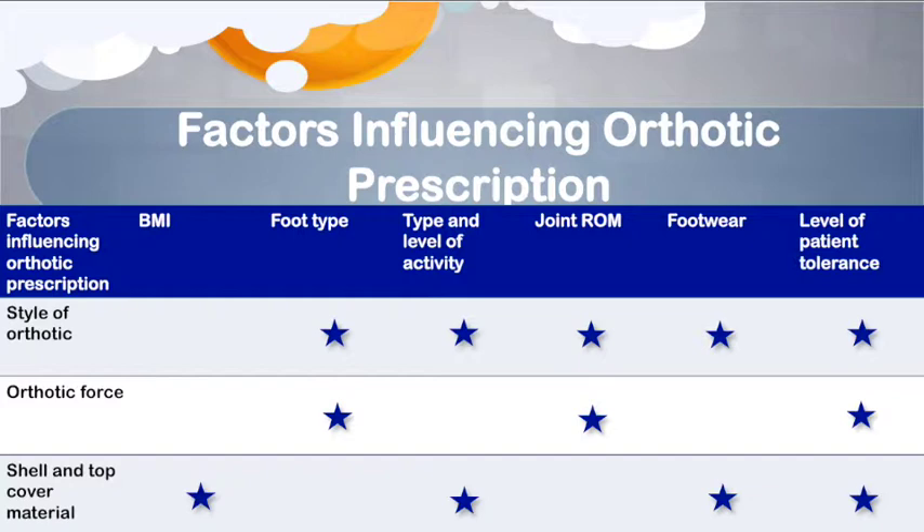A 6mm EVA heel lift was added to compensate for reduced ankle joint range of motion. An aggressive orthosis with high orthotic force was not necessary, as rigid polypropylene for a foot type like Meg's is not recommended since high amounts of force are not well tolerated. Her limited subtalar joint, ankle joint, and mid-foot range of motion would not be able to facilitate high amounts of force during gait, and as such minimal arch fill was used to decrease ground reaction forces at the mid-foot.